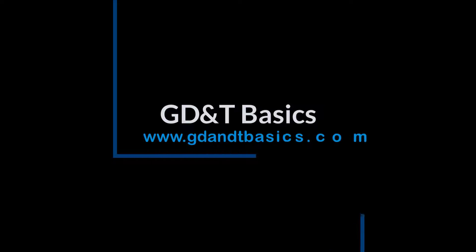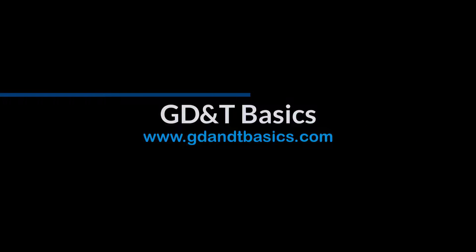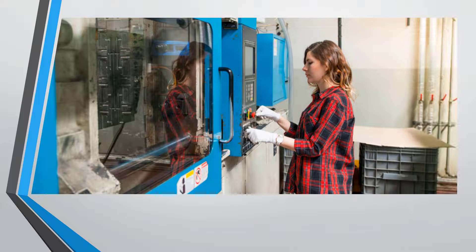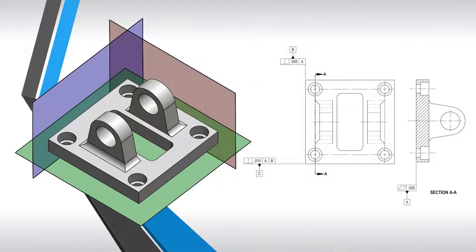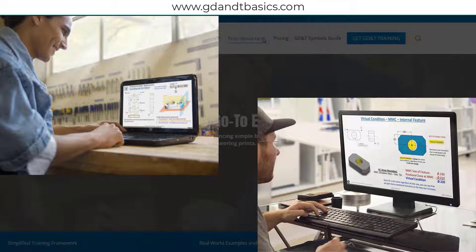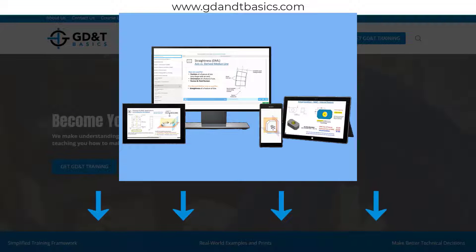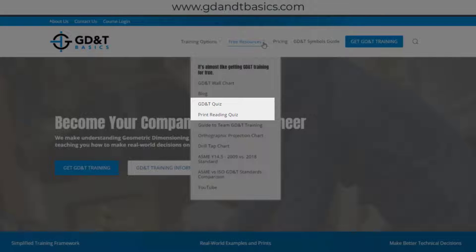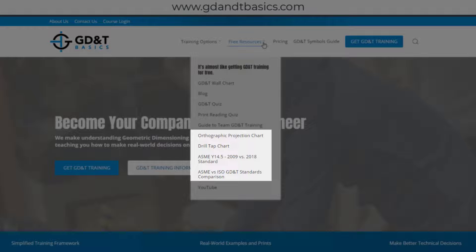Our goal is to be your best source for GD&T information online. It's important to us that everyone involved in engineering and manufacturing has the chance to learn and better understand GD&T on your prints. We have many free resources to help you get started on your learning journey — subscribe to our GD&T community using the link in the description below or visit our website. Test your knowledge with our GD&T and print reading quizzes, download helpful charts, and access articles written by our training experts.